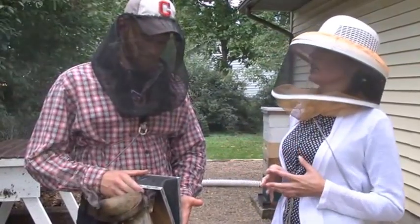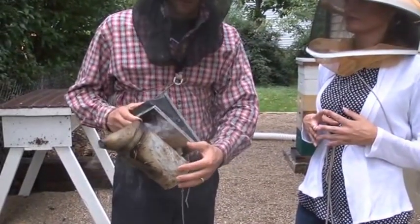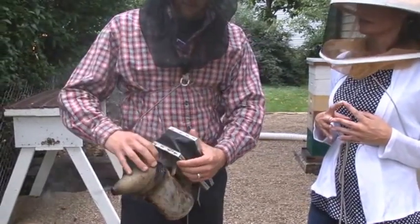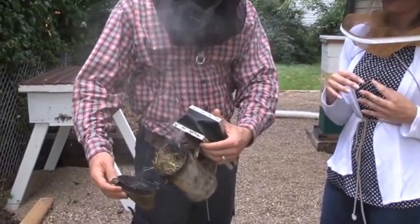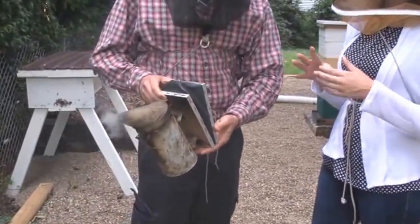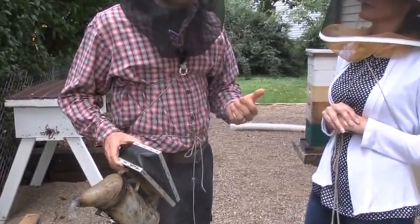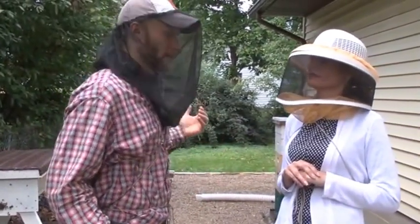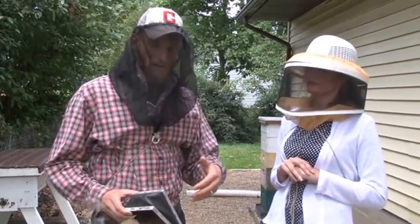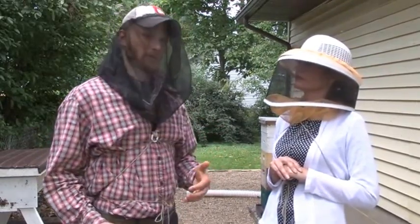It works by blowing air through basically burning material. This is just a bellows and it blows air into the bottom of this can, in which I have some dry grass that's on fire. Sometimes we smoke ourselves a little bit. When you close it, it puffs out smoke just like that. The bees think their environment is in danger — they think there's a fire somewhere and they need to eat honey in order to travel. So that calms the bees. As they're full with honey, they become slow and lethargic, less likely to fly, less likely to be angry.